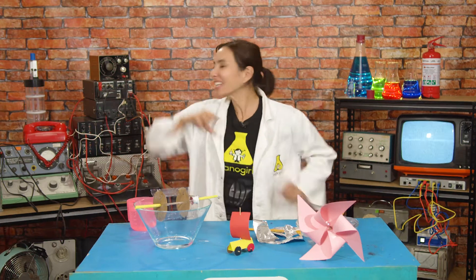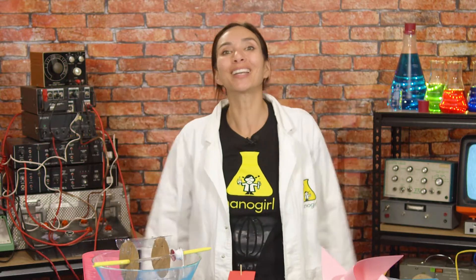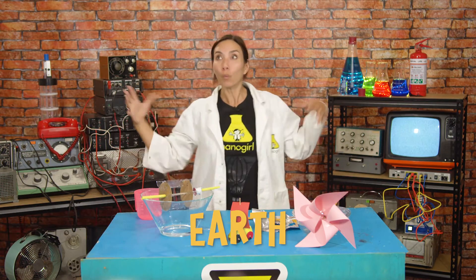Hi, I'm Nana Gill and I want to be a Superhero! And this week the superpower that I'm working on is the power of the Earth. I'll be investigating where wind comes from and how to build a wind turbine.